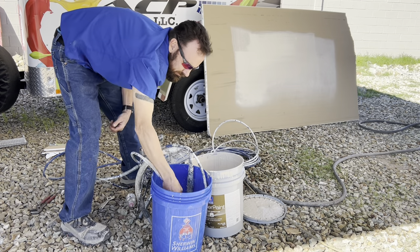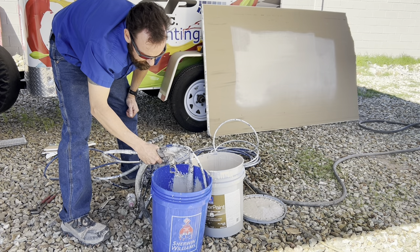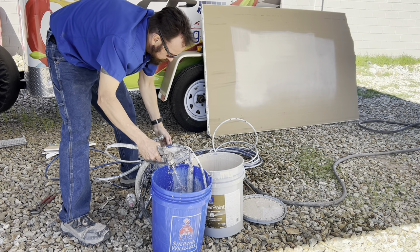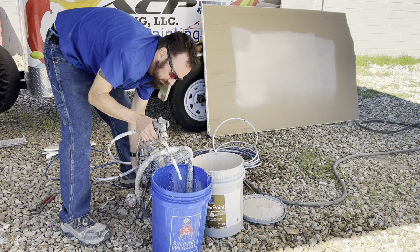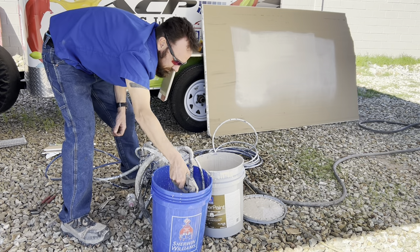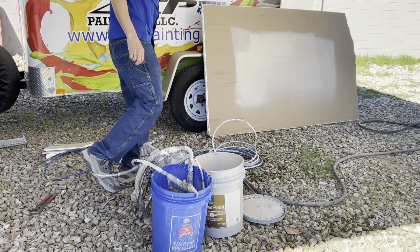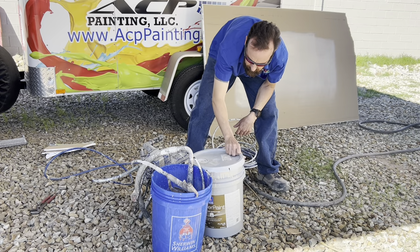Position your buckets near each other so you can do that quick change without having to lift the trigger. Flush that through for just a little bit. At this point you're done flushing the paint out of the system, so go ahead and put the lid on the paint and get that out of the way.